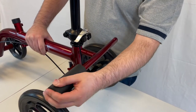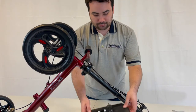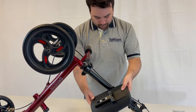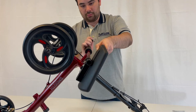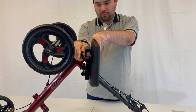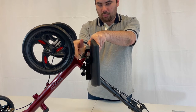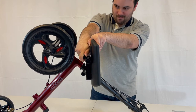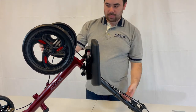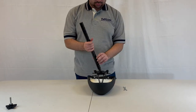Slide in the footrest pad to the opposite side of the injured leg. Slide the calf pad onto the side of the injured leg. Align the holes on the post and tighten the small knob. Slide the footrest pad to the side of the leg.